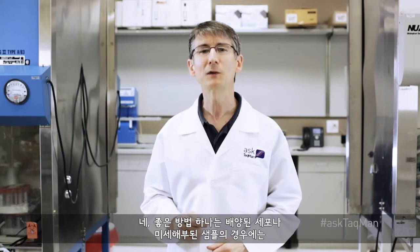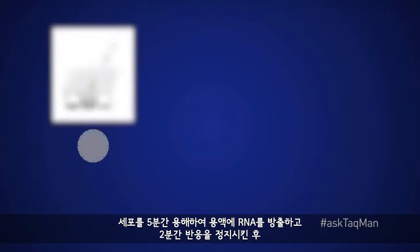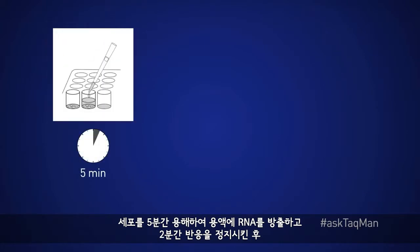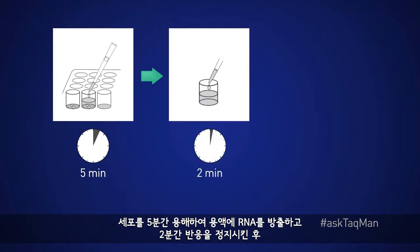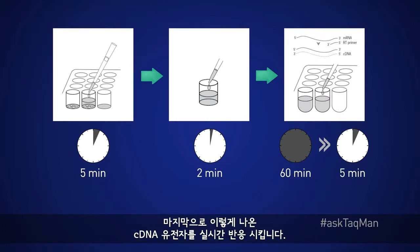So what's a good alternative? One excellent option for either cultured cells or micro-dissected samples is to use a direct lysis approach. The idea is to lyse cells for five minutes, releasing the RNA into solution, to perform a two-minute stop reaction, then to add the lysis directly to a reverse transcription reaction such that no RNA is lost.